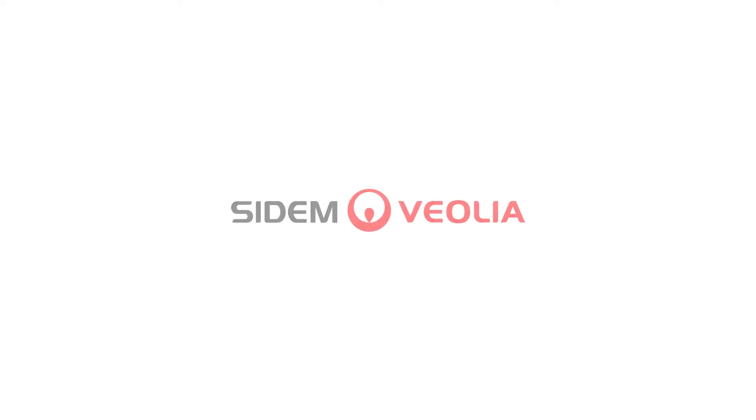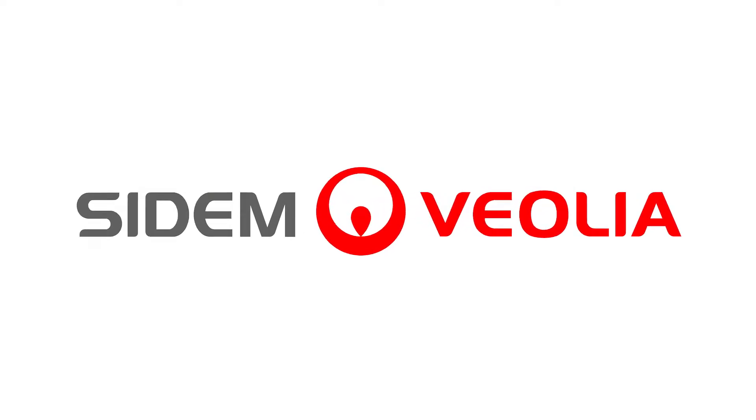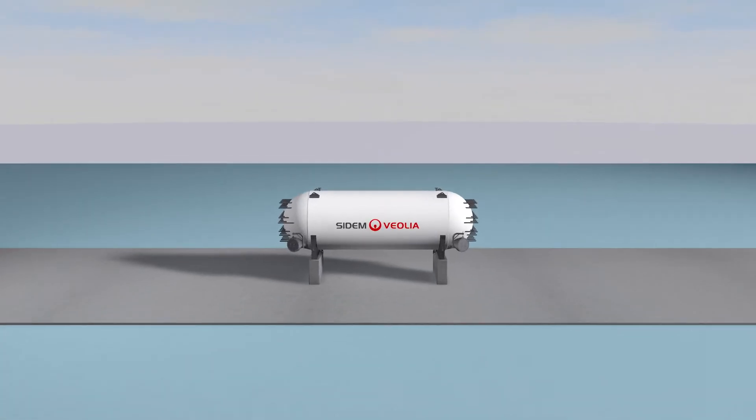SIDM is proud to present its safe, modular, compact and digital reverse osmosis desalination technology: The Barrel.